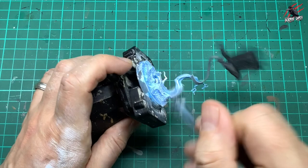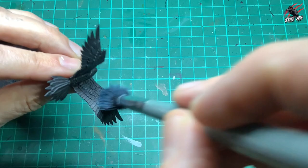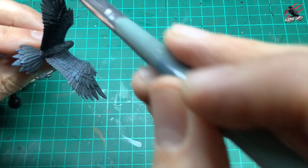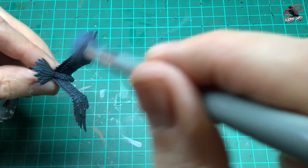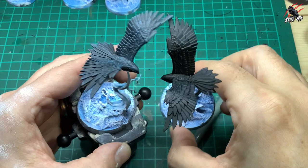Then I took some Thunderhawk Blue — I really like this colour as well — and a very vegan makeup brush again. I'm just going to do that same dry brushing technique: working the paint into the bristles, getting it off on some kitchen towel, and then going all over the model in light strokes, trying to catch all the edges. It's good to go against the grain of the feathers so you catch those edges. This is really just to give us a nice colour differentiation between the black and introduce something a bit different. We're going to put another colour over this that's going to be our real highlight — so this is kind of like a mid colour.